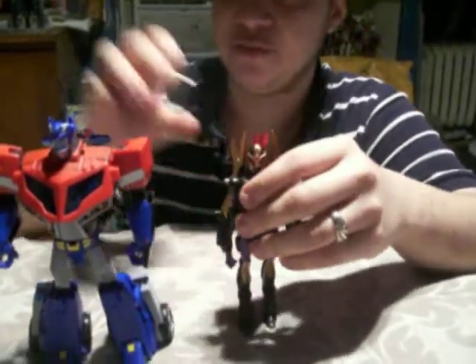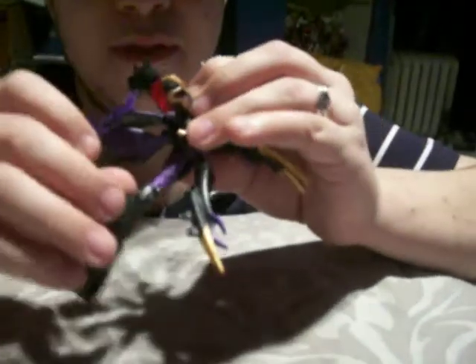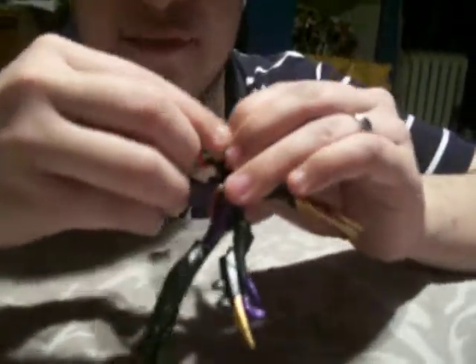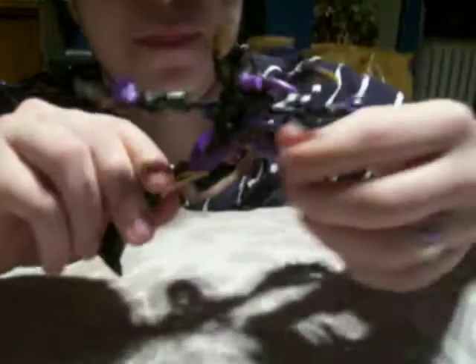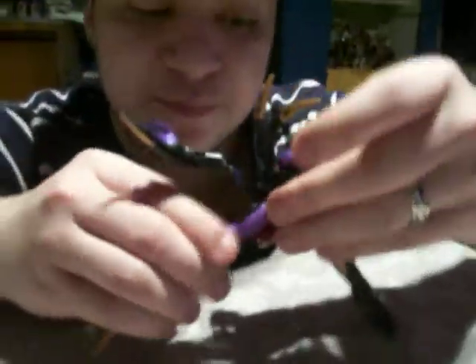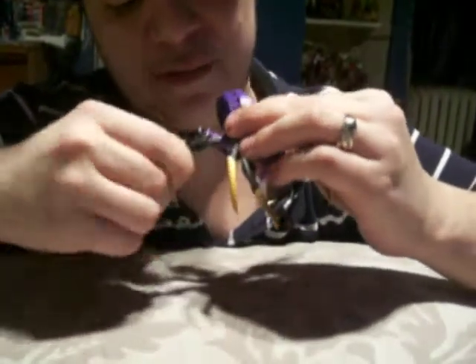Now I'm going to transform her back. Start by removing the accessory. Flip the legs and spread them forward like this. Then lift the spider butt and bend her back, then slide the beast head back down. There's a space where the head goes in — push it in properly and close it up. Reverse the steps: spin the legs and fold them so she looks more like a spider, same thing with the arms.